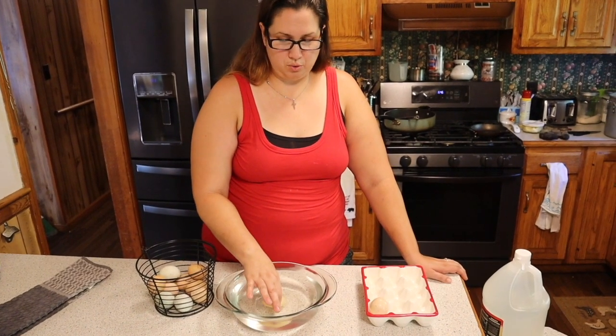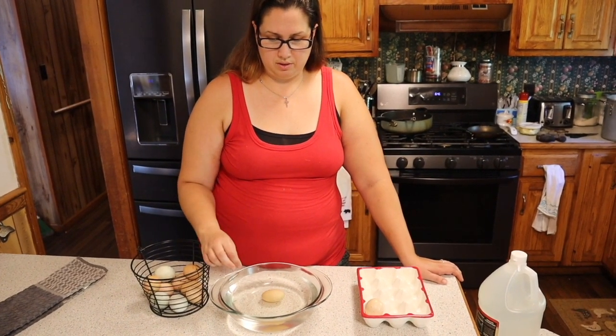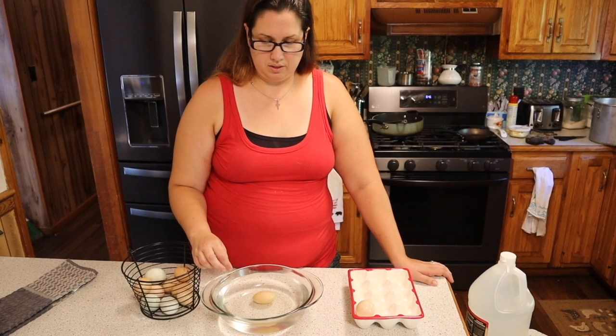You can see it's laying flat, it's not floating. Egg number two — same thing.